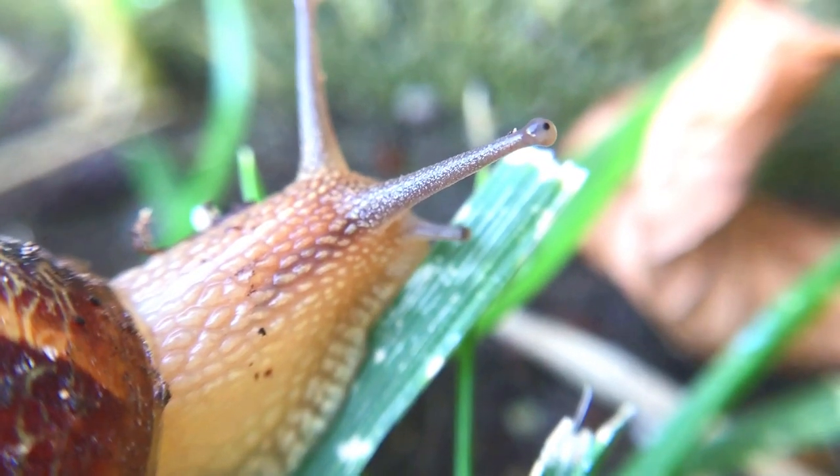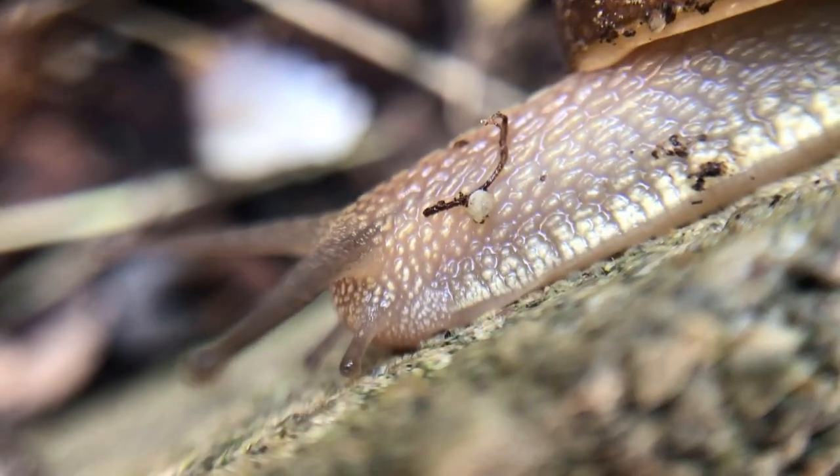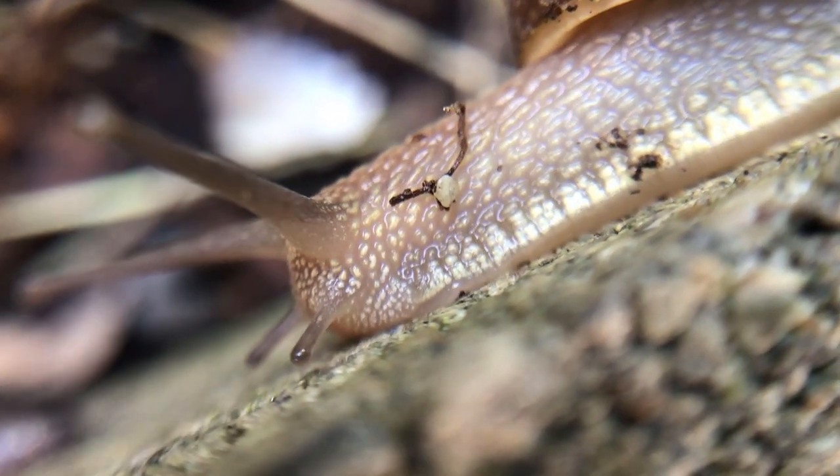Snails and slugs are attracted to the fermentation from beer and yeast. Slowly they will find their way to the trap and enter it. They will slip into the trap due to the oil-coated insides of the cup.